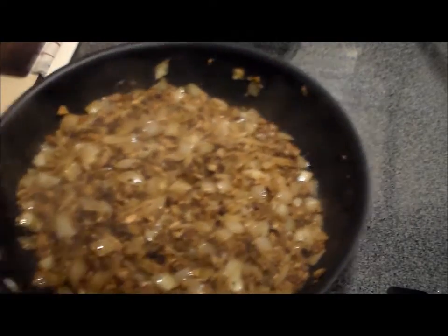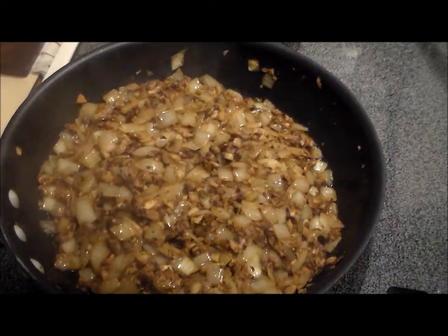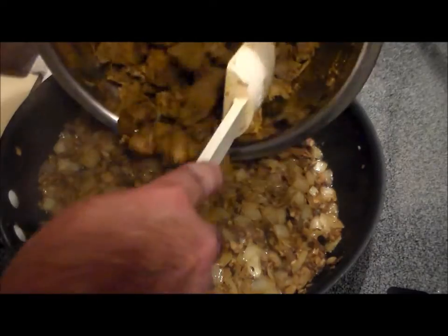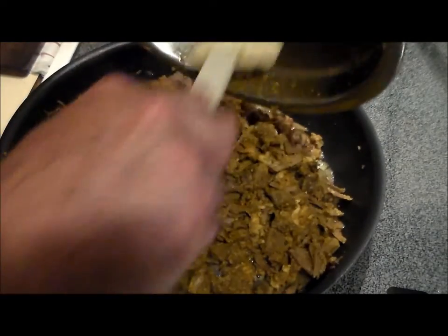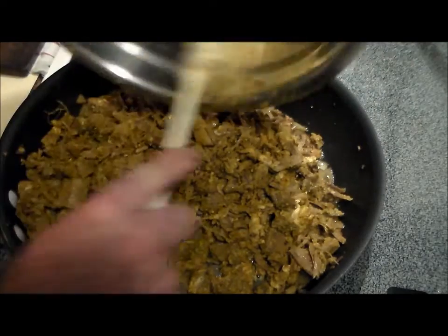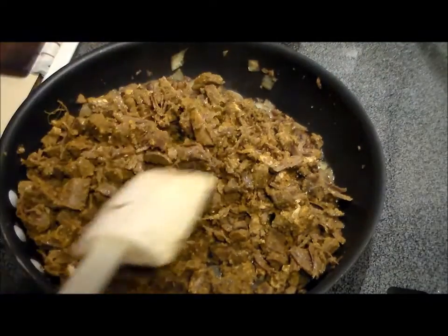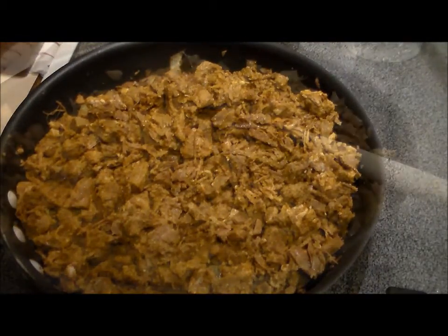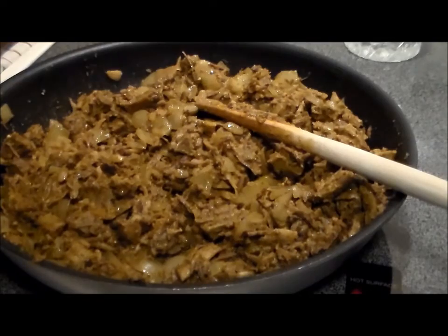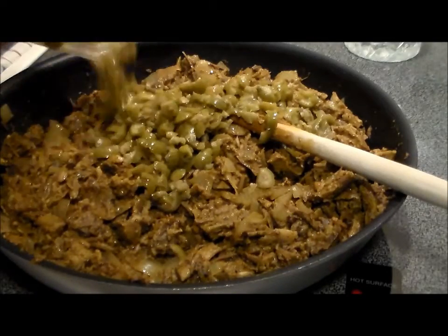It's been about 15 minutes and now the onions are completely translucent and most of the water has evaporated away. Now we're going to add the marinated goat meat that we've had in the lime juice. The goat's already cooked — all we're going to do is heat it through. Once it's heated through, we're going to add about one cup of chopped up green olives.